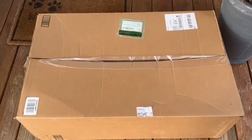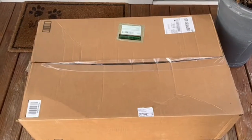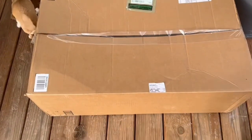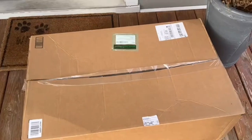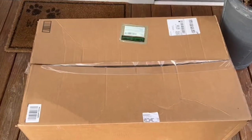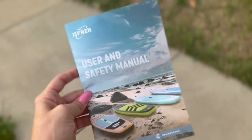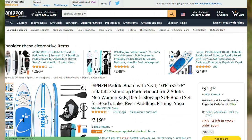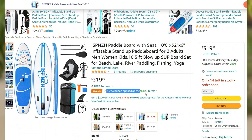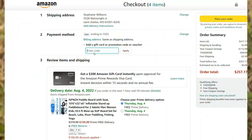Do you guys even have any idea what is in this box? Something I've never owned before, but I saw the price and I had to get one. I'm dressed and ready to go — I'm going to show you guys how this bad boy works and take you down to the lake. But first, let me show you what's in the box. It's 50% off right now, and I've got a discount code for you guys, plus a coupon you can apply on Amazon. It ships free with Amazon Prime!